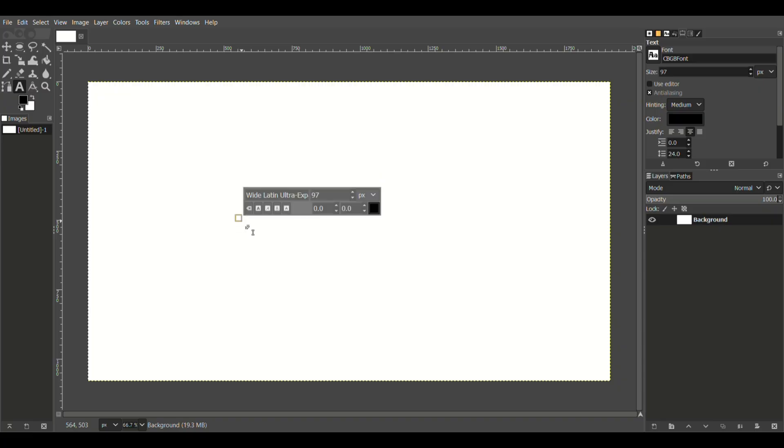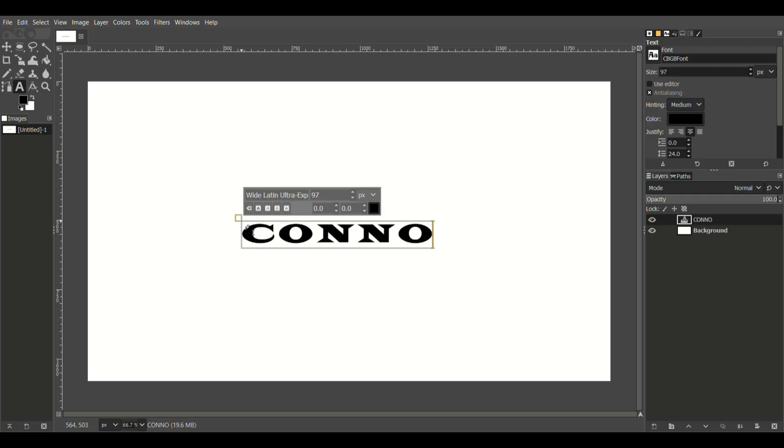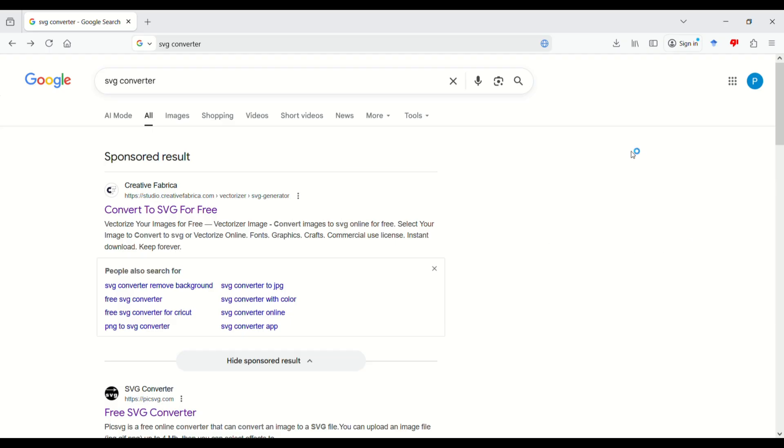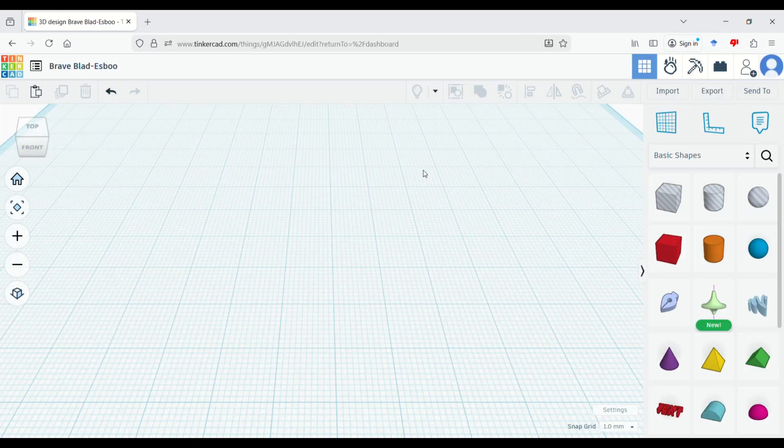I simply selected a quite chunky font — I think this one's called Wide Latin — and typed out what I wanted on the logo, which is my surname, and added an underline to it. This was then saved out as a JPEG. Ideally I'd save it as an SVG file, but I don't have that capability in GIMP, so from there I went online to the Adobe SVG converter and just converted the JPEG into an SVG. Once I had that file, I simply imported it into TinkerCAD.